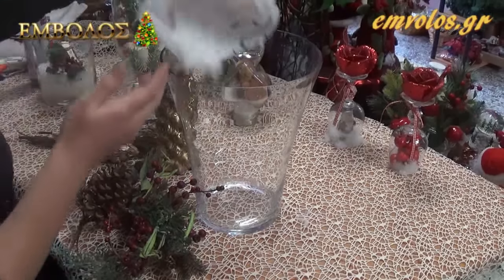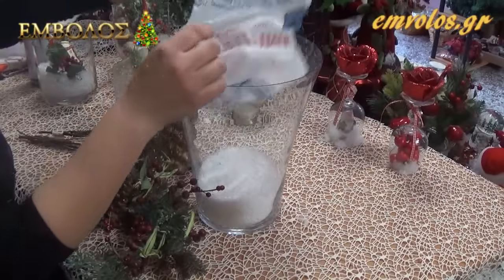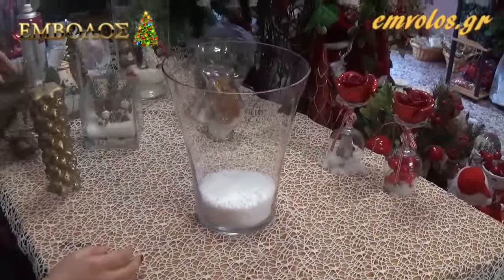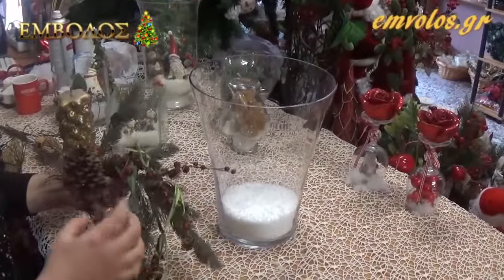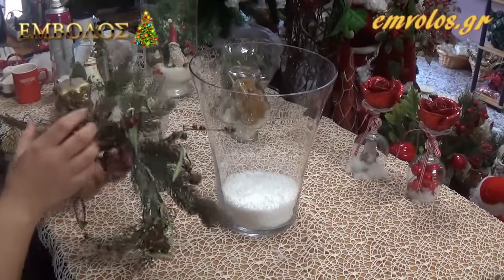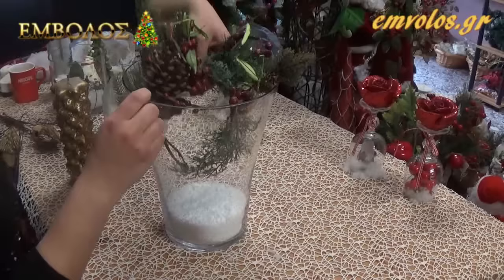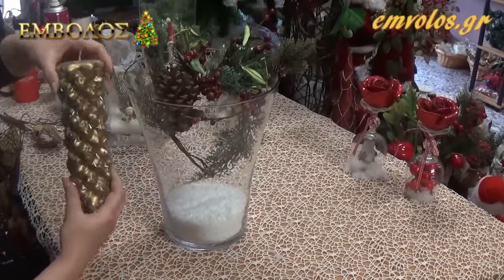Ξεκινάμε ρίχνοντας το χιόνι μέσα στη γυάλα. Αφού ρίξουμε το χιόνι, θα πάρουμε το κλαδί μας, θα το ανοίξουμε και θα το στρογγυλέψουμε λίγο για να μπει στη μέση το κερί μας. Θα το βάλουμε μέσα στη γυάλα, και πριν το πάμε προς τα κάτω, θα βάλουμε πρώτα το κερί.